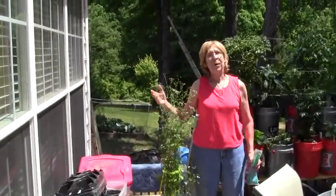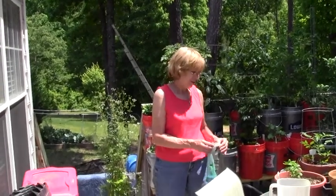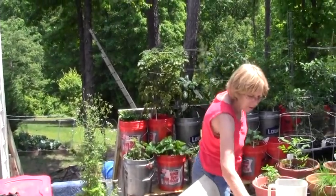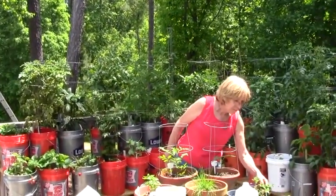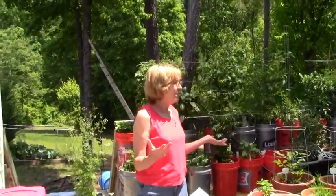The cilantro. It's hot. We've watered. I watered everything and rearranged, because the tomato plants seem to be outgrowing everything and shadowing a lot of things, so I've moved them around.